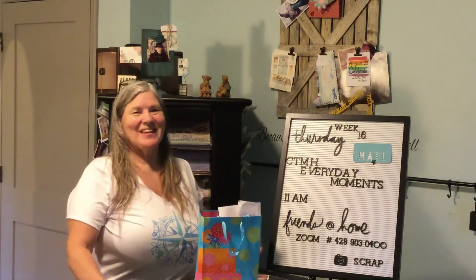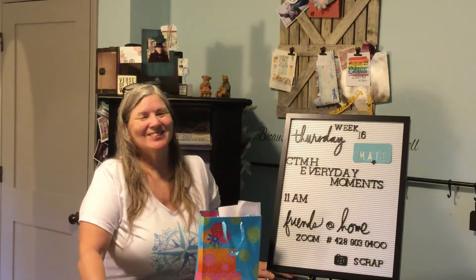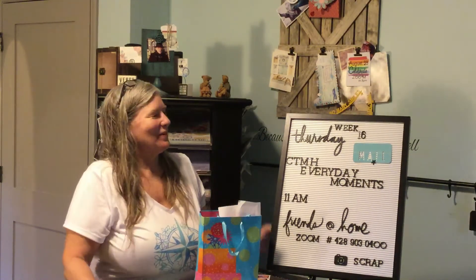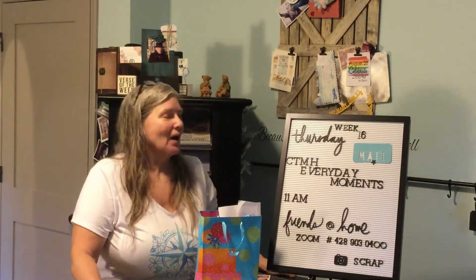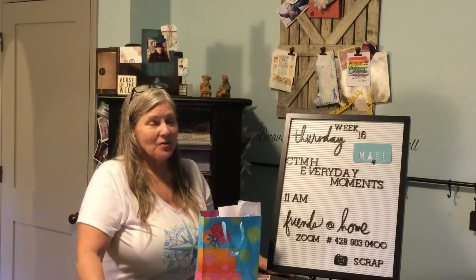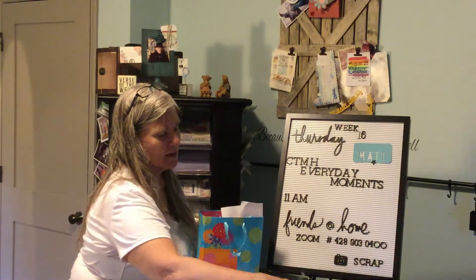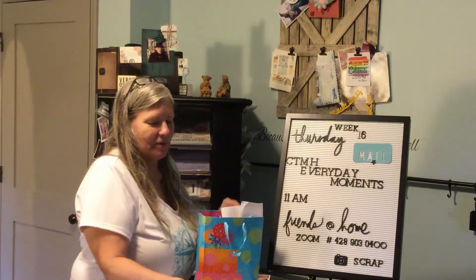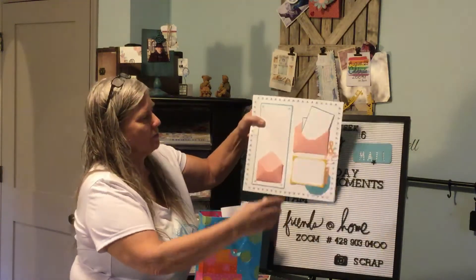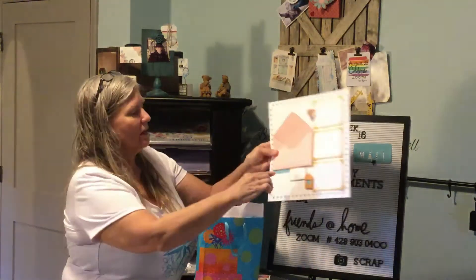Good morning, it's Thursday again and I'm behind schedule again. Welcome from Elaine Fleming. I'm here to continue our course on everyday moments from Close to My Heart, and today I'm doing an envelope layout. It sounds a little weird, but it has envelopes and you can put things to fill them up — it's a sweet little layout.